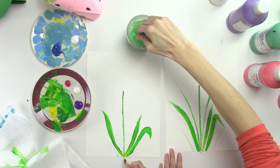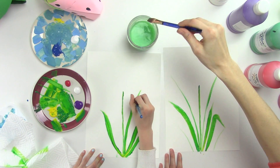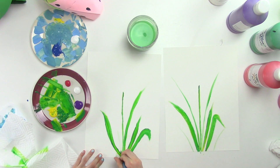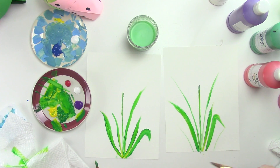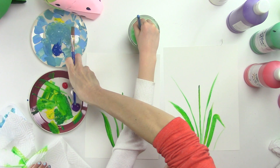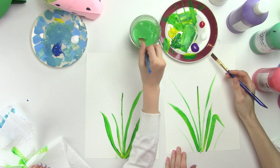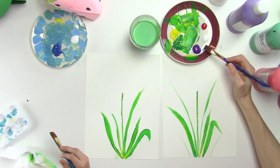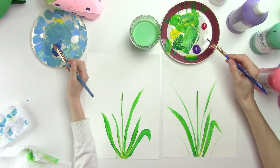Our paintings are all going to look different, and that's great because it means we're putting our individual touch on it. Now we need to clean out our brush since we're done with the leaves and stem. Once it's clean, we're going to do the same thing with our tulip colors — get half of the brush in the darker color and half in the lighter color.